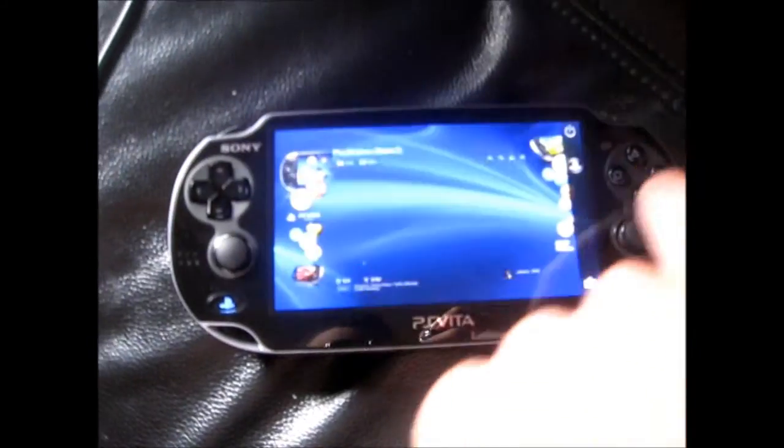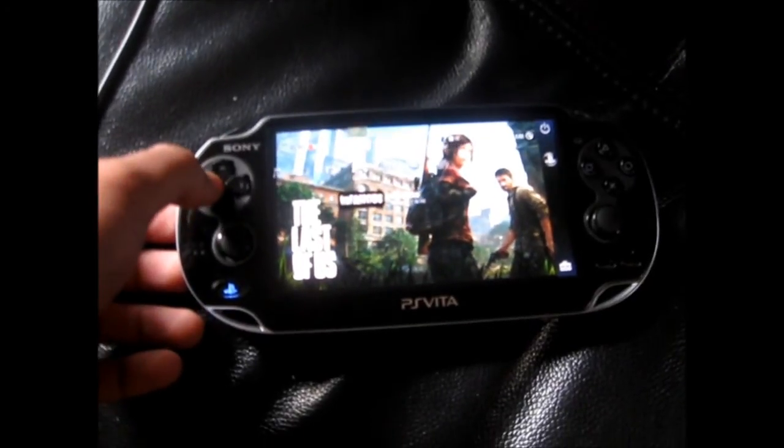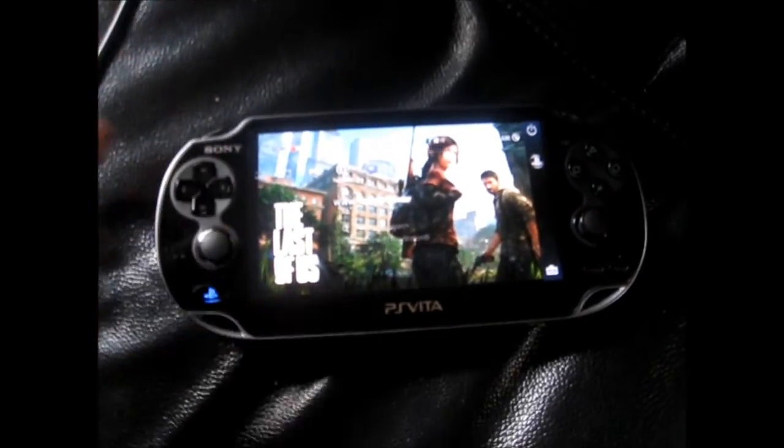No gameplay of games because I don't have any PSN games downloaded, but I think PSP games that are downloaded on your PS3 system you can play off here too.